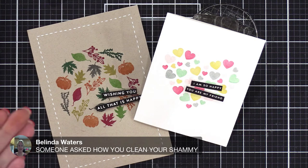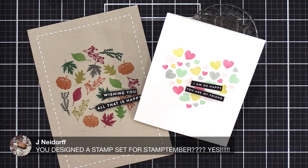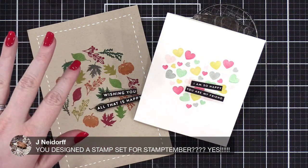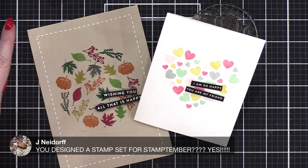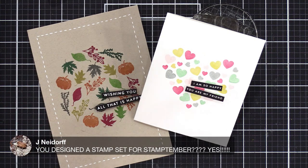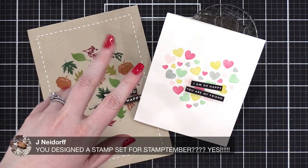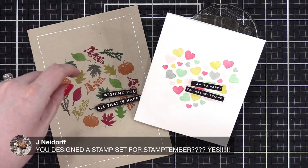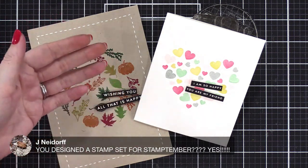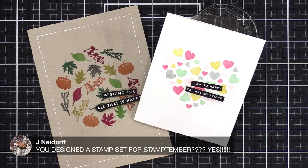How do you guys clean your chamois? I was thinking of taking it over to some hand soap and frothing it up. Gina apparently washes hers in the washing machine. Others suggest sink with baby shampoo, Dawn dish soap spray. You designed a stamp set for September — I have quite a few stamp sets and dies in Stamptember. It is by far the biggest release that Simon puts out over the entire year — it is massive. Be prepared, save your money. It's a really big release.